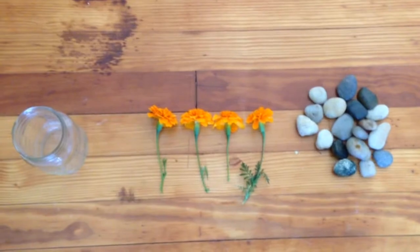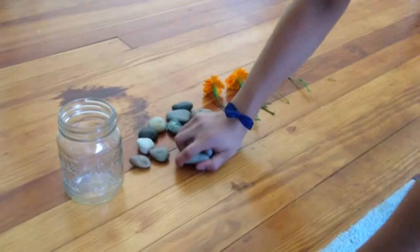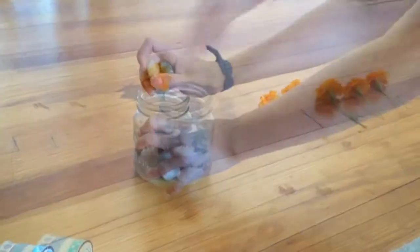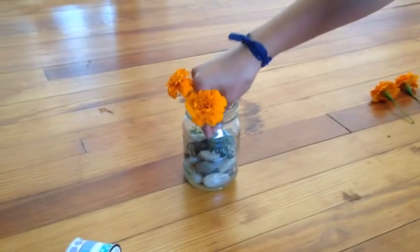This is what you're going to need for this DIY, so let's get started. Put the pebbles into the jar, then find a space in between the rocks to stick the flowers in.